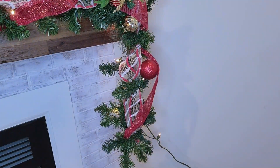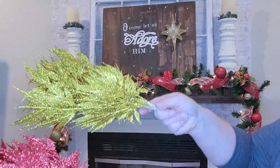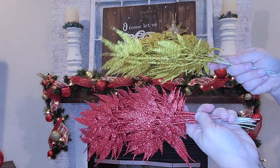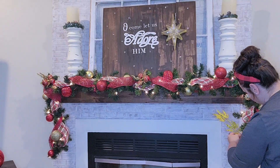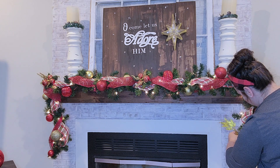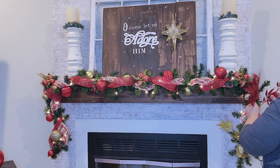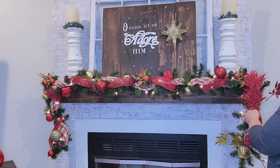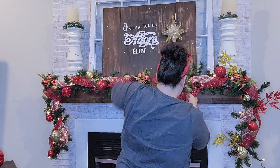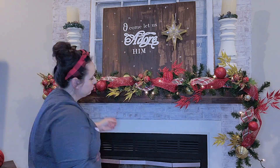Now I'm going to add that pick from Hobby Lobby — it's like a big bunch of ornaments, and you're going to see those picks used all throughout the room. Next I'm going to go in with these gold and red picks that I actually got from Temu, and they are so pretty. I love them, great quality. I actually have a Temu haul video coming up and we're going to do some DIYs with some of the stuff I got to decorate my dining room in a vintage theme.